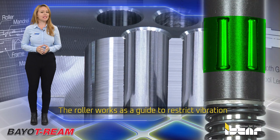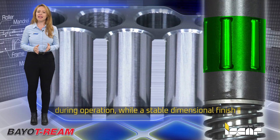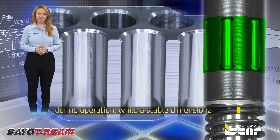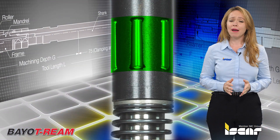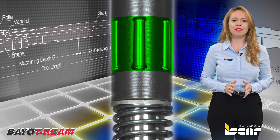The roller works as a guide to restrict vibration during operation while obtaining a stable, dimensional finish. The roller compresses the metal surface, erasing and retracting scratches produced by the reamer.